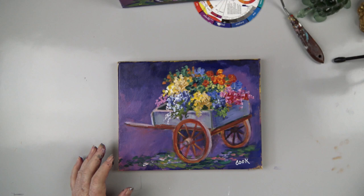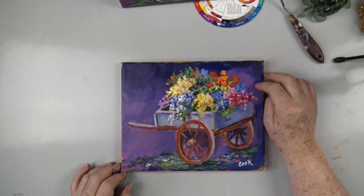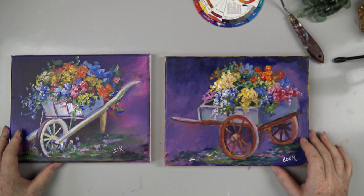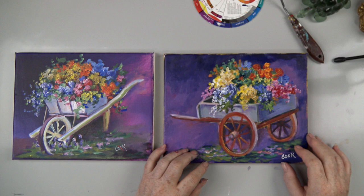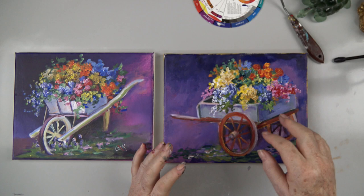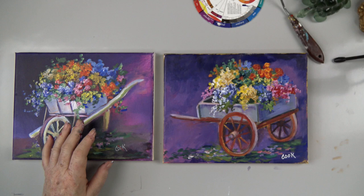Hi, my name is Ginger Cook. If you're watching this, John and I are traveling, which is why we're not doing a live broadcast today. We're going to be painting a flower wagon on an 8x10 canvas. I designed it to go with one already on YouTube, because sometimes it's very nice to have a pair of things. The flowers are similar but not exactly the same. I'm going to show you how to freehand this box with wheels, and I'll show you how I designed the painting from just a funny little photograph I found.